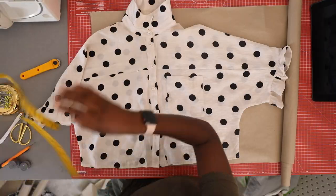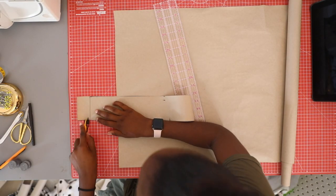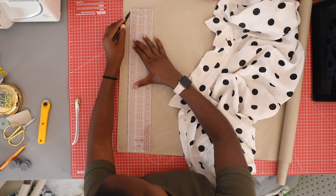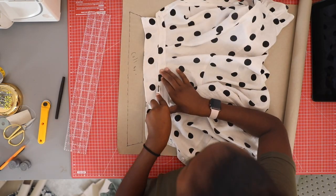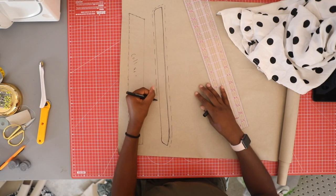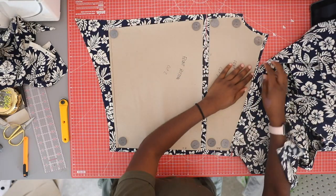Don't forget to measure and trace the button placket, as it's usually an added piece to the front of the shirt. Trace and draw all parts of the shirt including the collar and the collar stand. Make sure to use seam allowances in all of your patterns — I use 1.5 centimeters. I actually decided to just use the collar stand in the end, but you can decide these choices later.